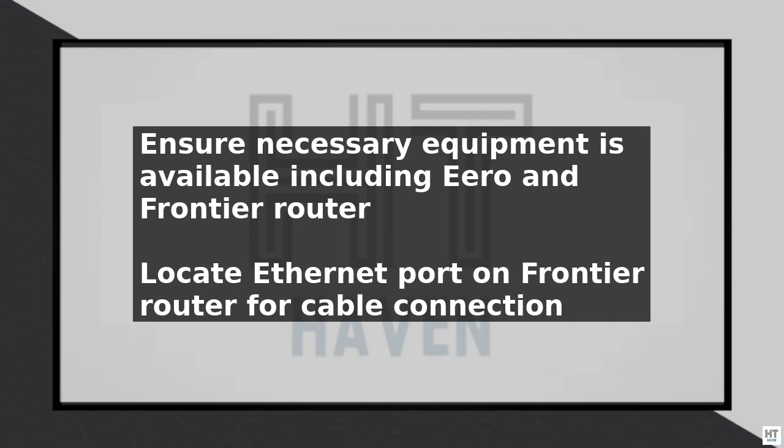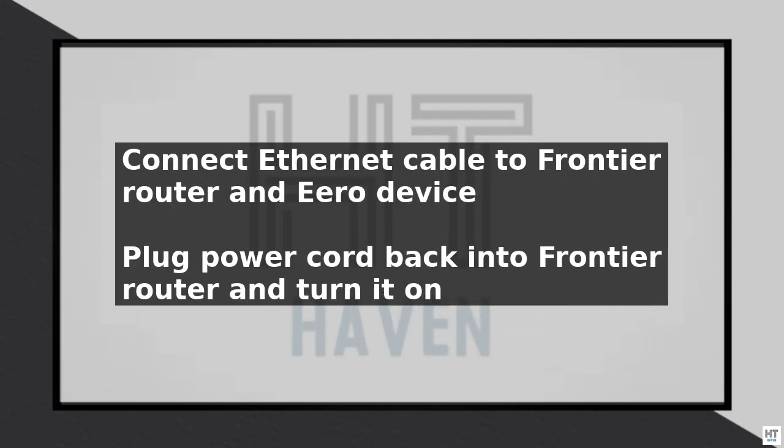Begin by unplugging the power cord from the Frontier router. Then locate the Ethernet port on the back of the router. Take one end of the Ethernet cable and plug it into the Ethernet port on the Frontier router, then take the other end and plug it into the Ethernet port on the Eero device. Plug the power cord back into the Frontier router and turn it on.